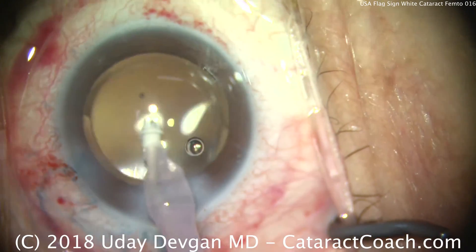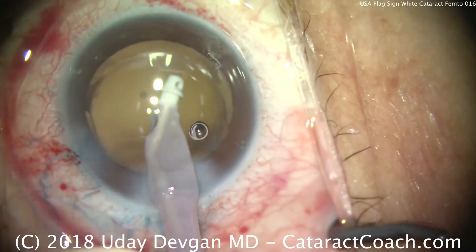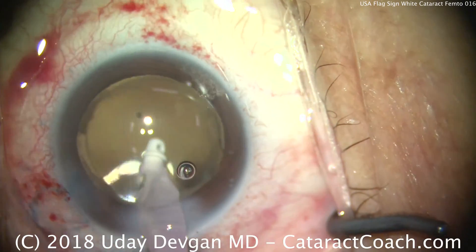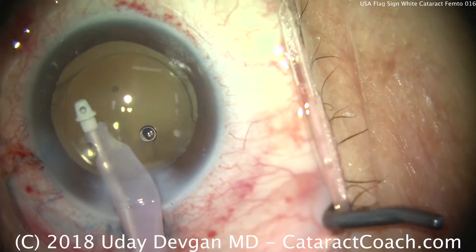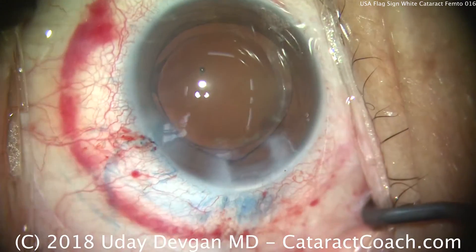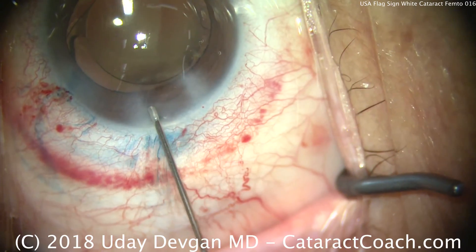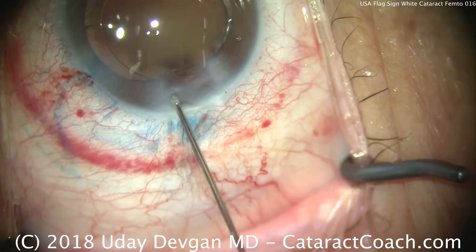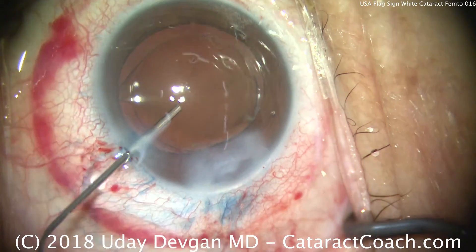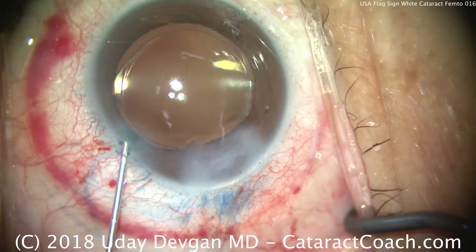Seal up the incisions and we'll be done shortly. Yes, you can certainly use a femtosecond laser to help do a capsulotomy in a patient with a white cataract — the beauty is that you don't need to visualize it directly, and you don't have the risk of the Argentinian flag sign. You're able to make the capsulotomy in about one second in a closed chamber. You'll still need the trypan blue if you wish to see the capsulotomy. Remember my USA flag sign: the red from the subconjunctival hemorrhage, the white from the white cataract, and the blue from the trypan blue — red, white, and blue, the American flag colors. Thank you guys for watching.